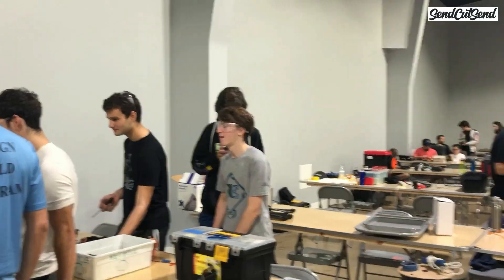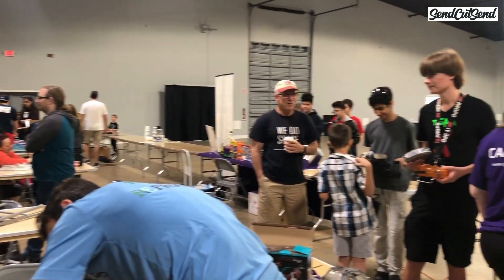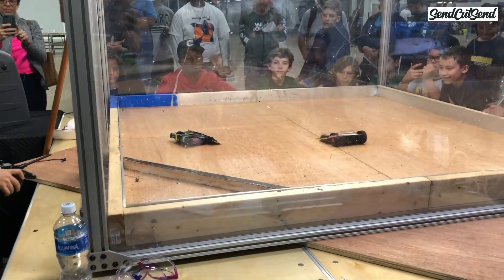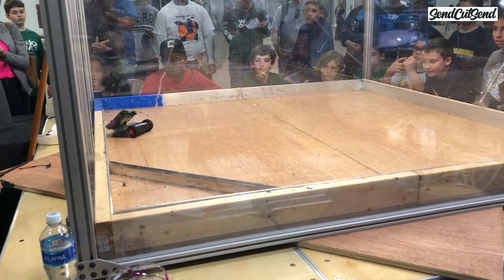Make sure to bring some extra chairs, especially if you have a few people on your team. You may also want to bring a sweater if you tend to get cold. I always make sure to pack a camera so I can take photos of cool robots and document the event. It's also super helpful to have someone record video of your matches so that you can review it later.